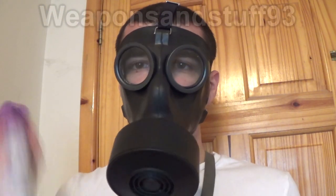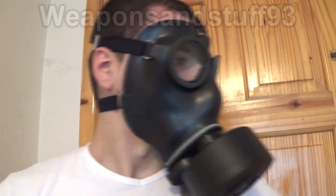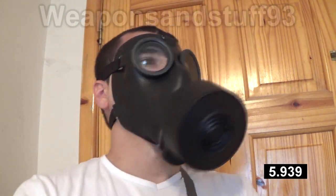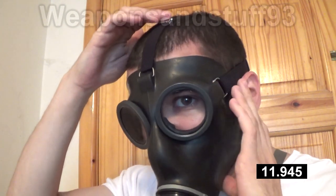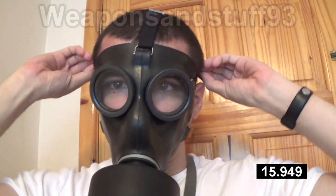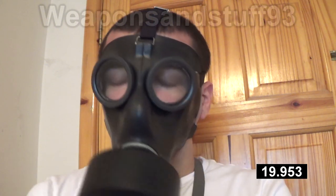Here commences the test. Let's hope this works. So if I smell anything I'll let you know. But so far so good. The straps on this mask are sort of interesting — they're the kind of retro ones where you've got these clips. You unclip it, you pull it the opposite way, and then you clip it again.